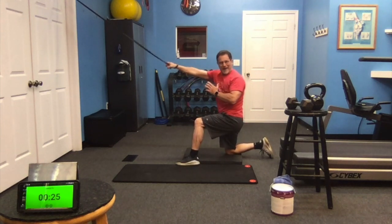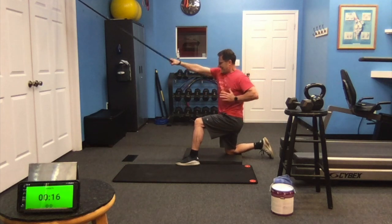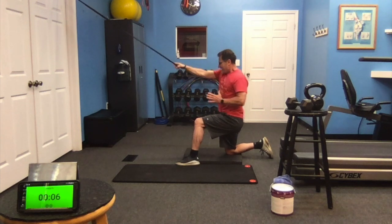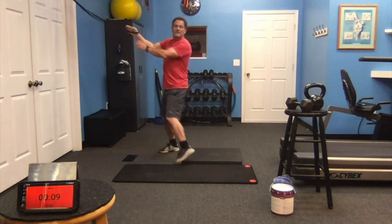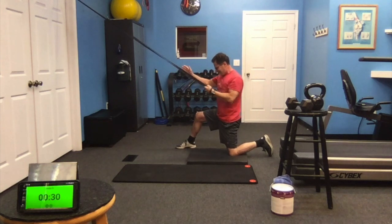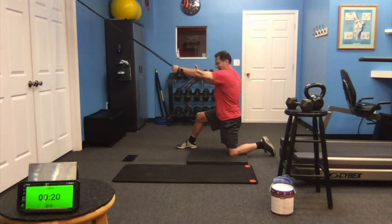Squeeze that shoulder blade down and back. Nice, tight contraction. Halfway. Go all the way up to each side. Hold that shoulder blade down and back toward the spine as you pull.